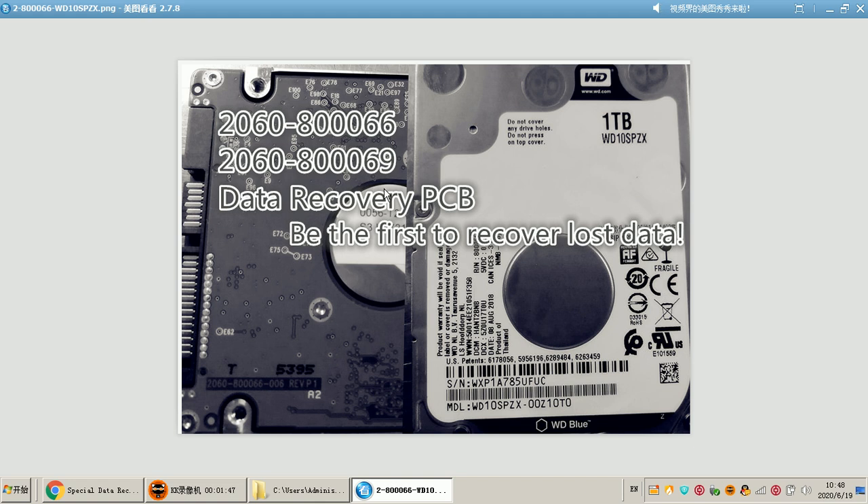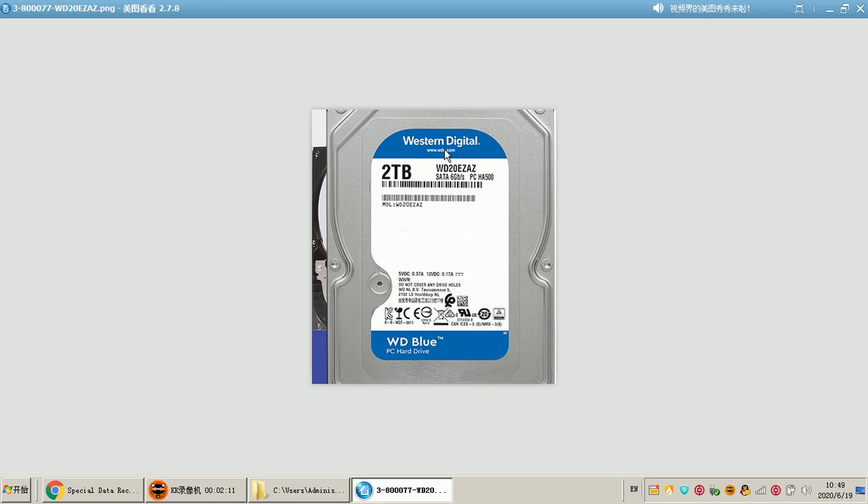Next, we can see PCB number 83066 or 83069 with model number WD10SPZX or a similar model number. Users can find the PCB number to match the families. These types of hard drives are becoming more and more popular in the market.